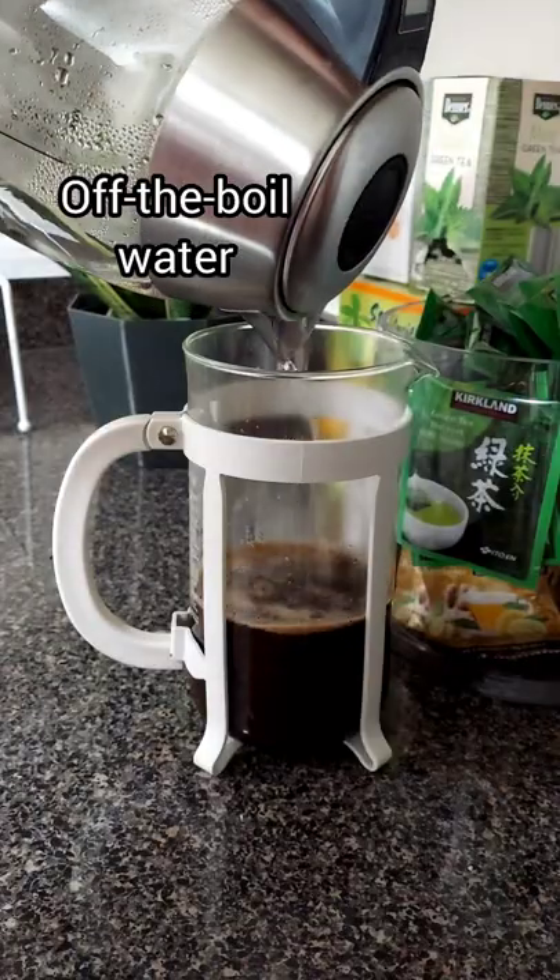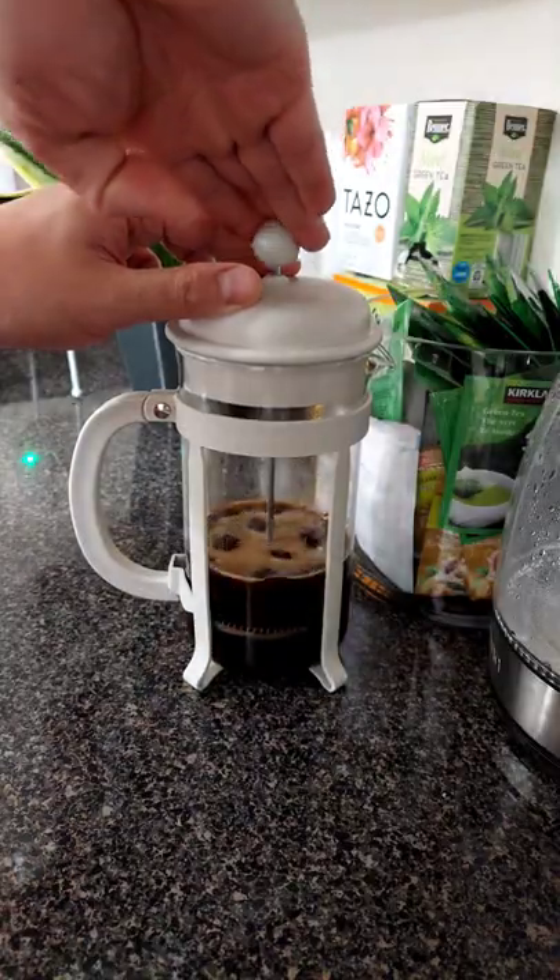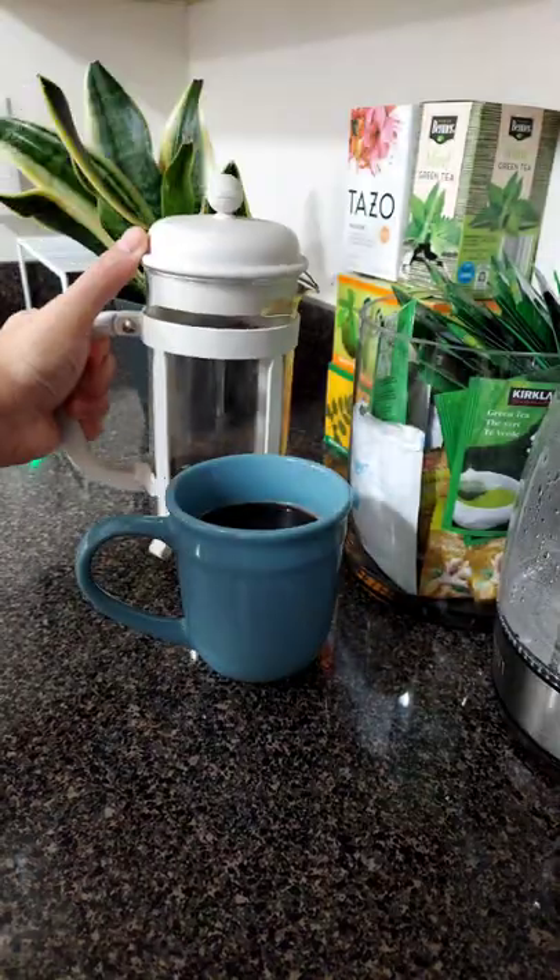Pour in our off-the-boil water and steep it for three to five minutes, then press, pour it into our cup, and enjoy.